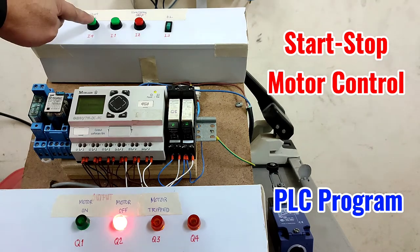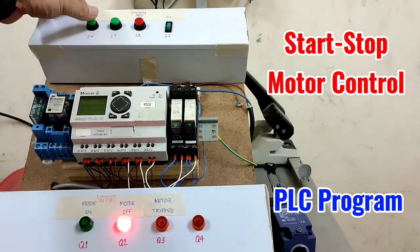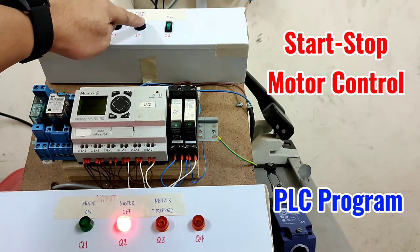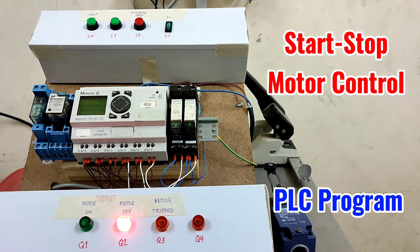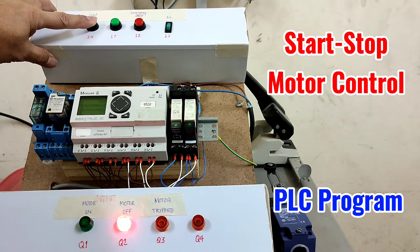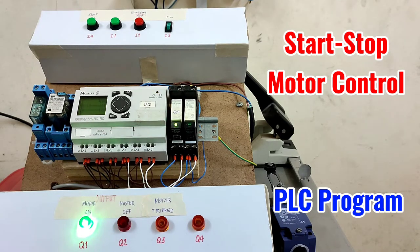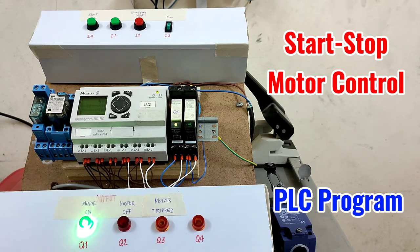You cannot start the motor using the start push button unless you release the emergency stop push button by pressing it again. Now you can press the start push button — Q5 is active and the motor on lamp is on.